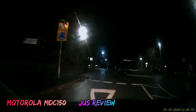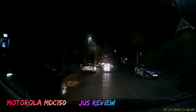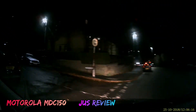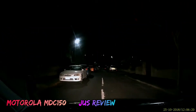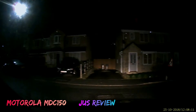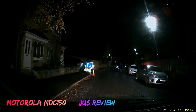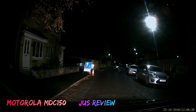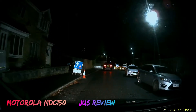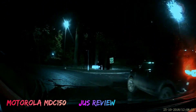Here we're going to take a look at the Motorola MDC 150. I've sped the footage up to save us time. This is the general quality you're going to get at night. We're going to do a comparison between the Motorola and the Nextbase. I didn't see much difference, but one difference is definitely the price — the Nextbase is much more expensive. You can clearly see number plates in this environment even though it's nighttime. I've had the Motorola MDC 150 for a really long time and it's served me well — easy to use and the footage is reasonable.